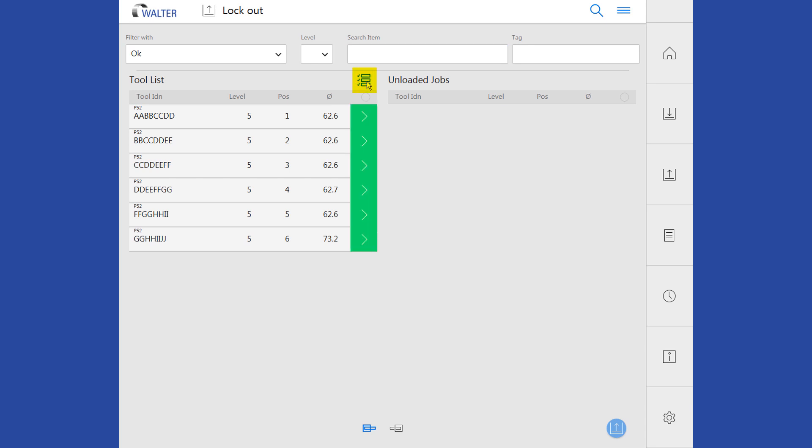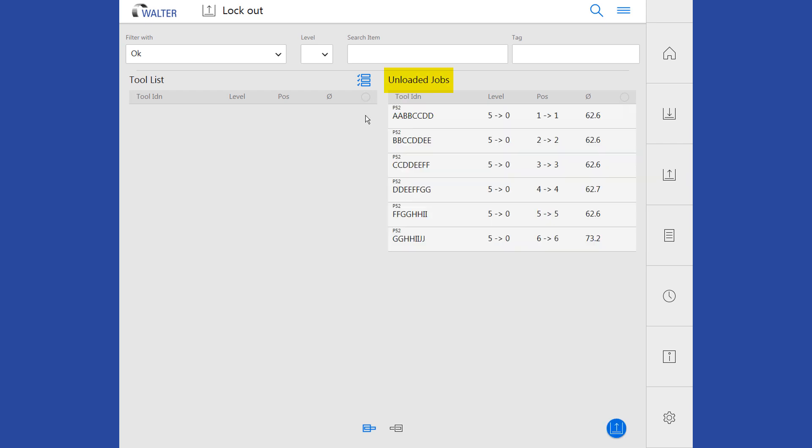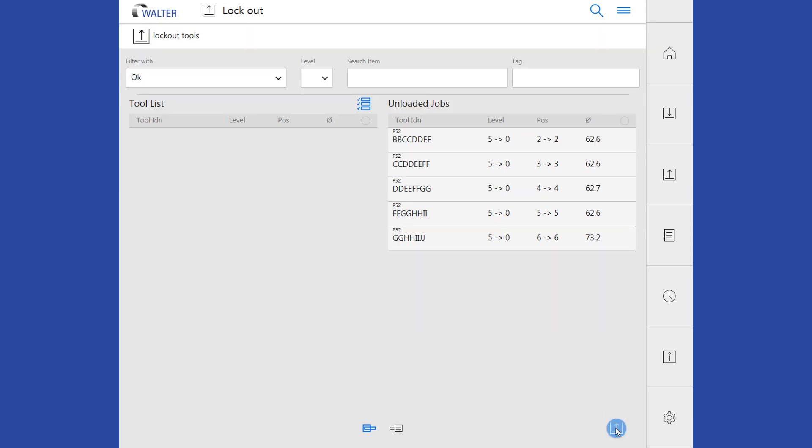After marking individual tools, they can be moved to the unloaded jobs. After pressing the eject button, the robot picks up the corresponding parts and places them in feeding pallet 0.